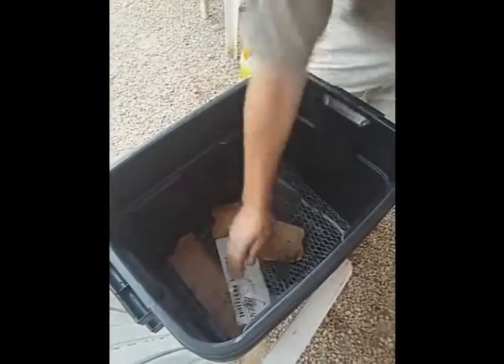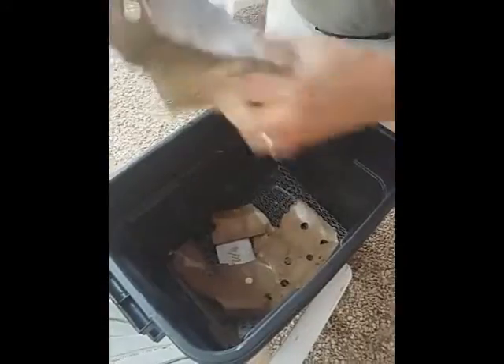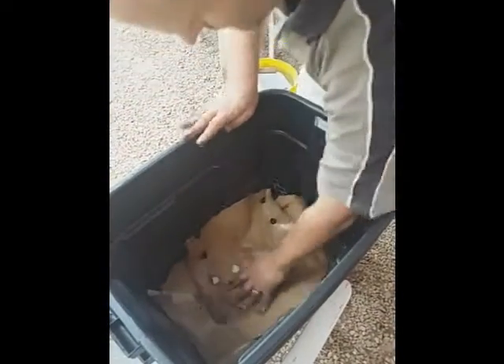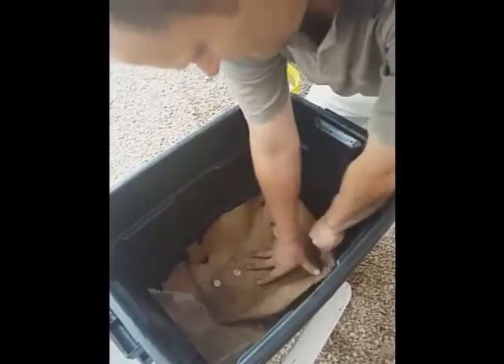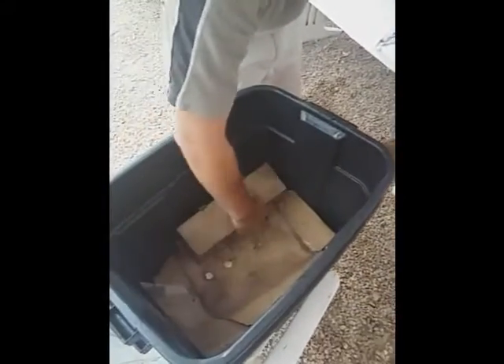Lots of bedding. They will eat the cardboard — it makes a nice home for the worms. Make sure it's nice and wet to give them a good start.